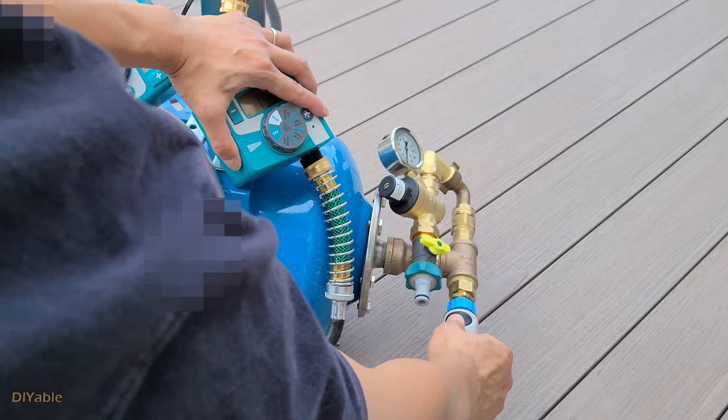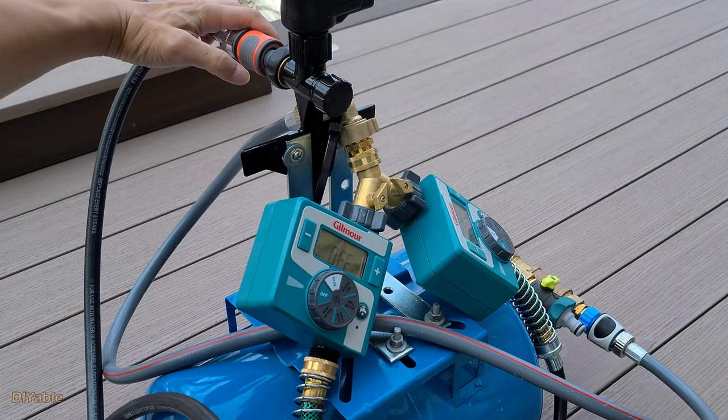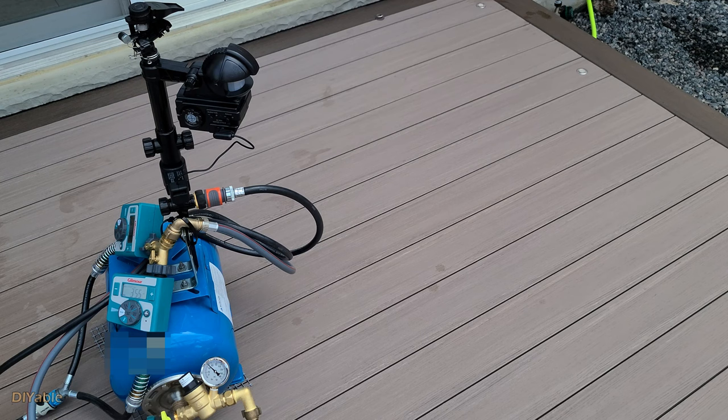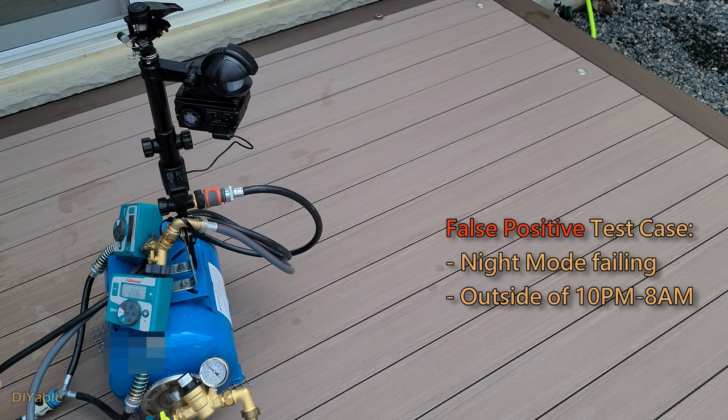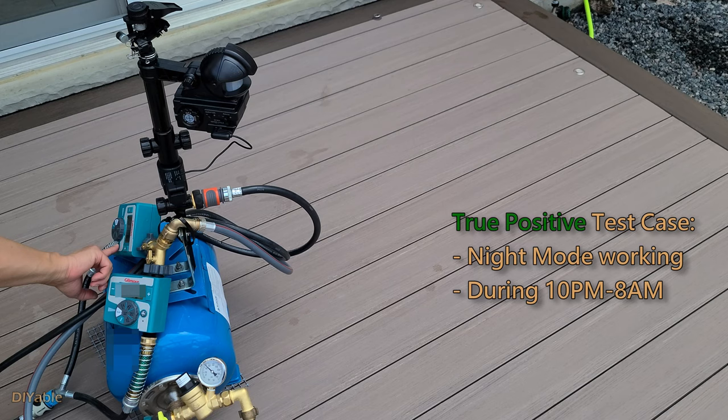Putting everything together is very easy. This is the input of the water timer, which connects to the output of the pressure tank. We'll secure this using my favorite releasable zip ties. This is the output of the timer, which connects to the motion-activated sprinkler. This is the false-positive test case — did you hear the clicking sound? It opened the valve but there was no water coming out, because the timer solved the problem.